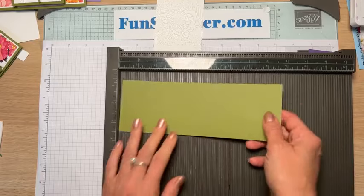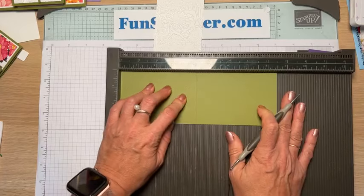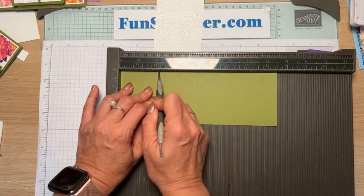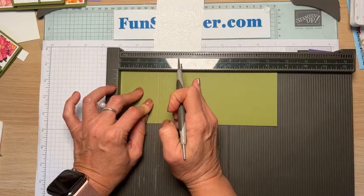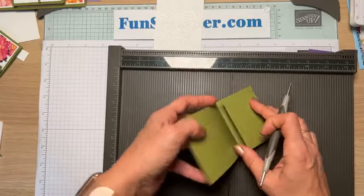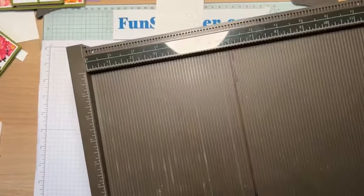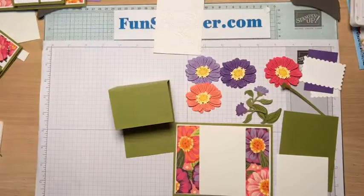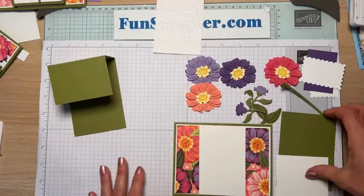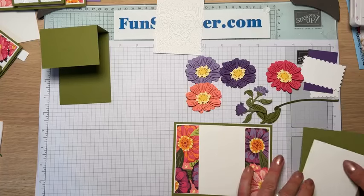That piece we're going to do just minor scoring. Pretty easy — score at half which is four and a quarter, then at two and one-eighth — so basically half, then half of the half. That's all the scoring. Melon is winning! I absolutely love the flower in Melon Mambo — I haven't used that ink pad in some time, actually.